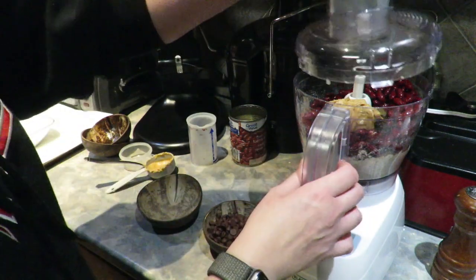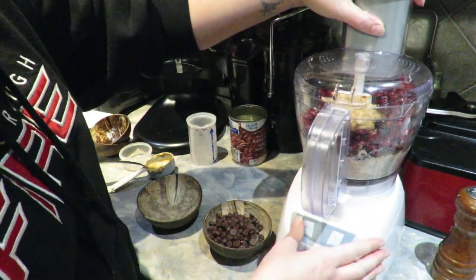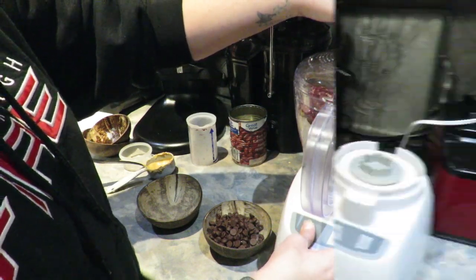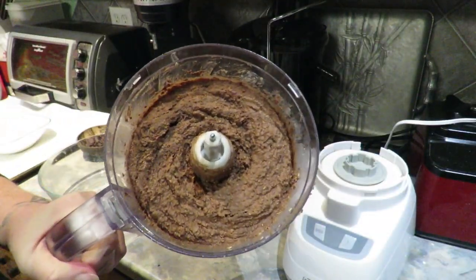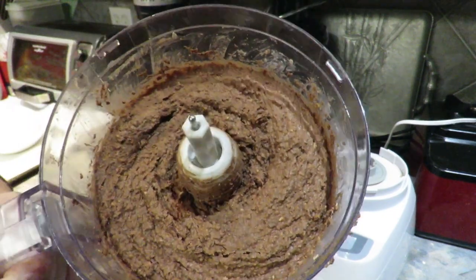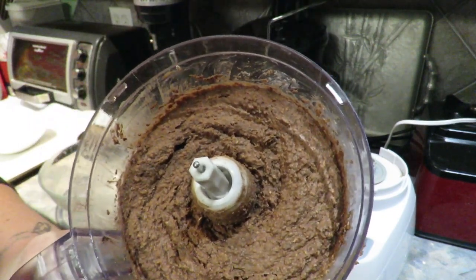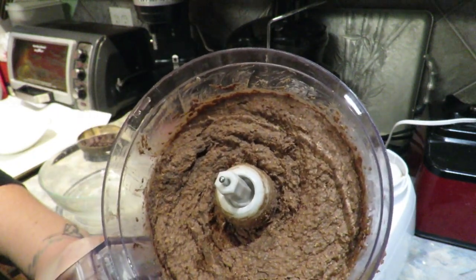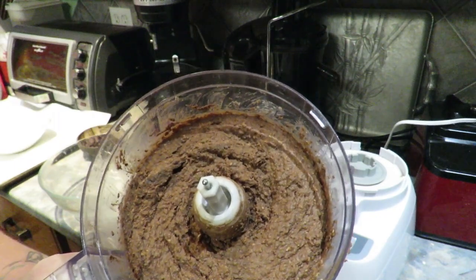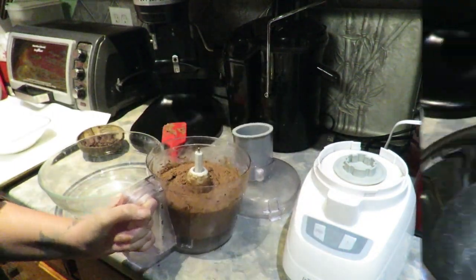Now we're going to put the lid back on and bring this to a dough-like consistency. Here you go — it's a dough-like consistency. I did have to use a spatula to push it down a couple of times and it took a few minutes, but it's all blended and ready to be transferred to a bowl.